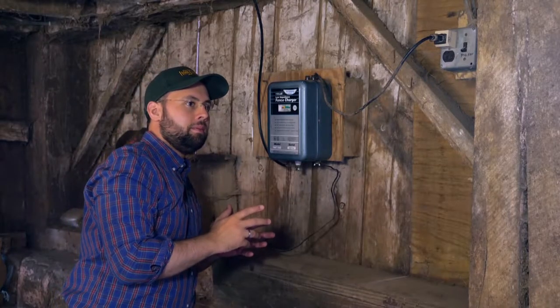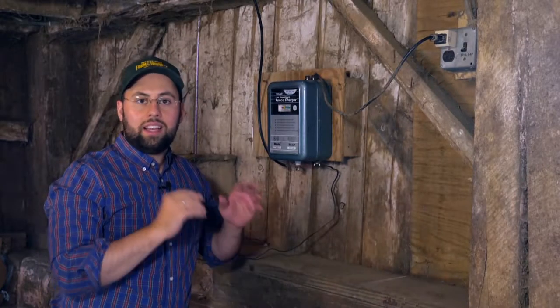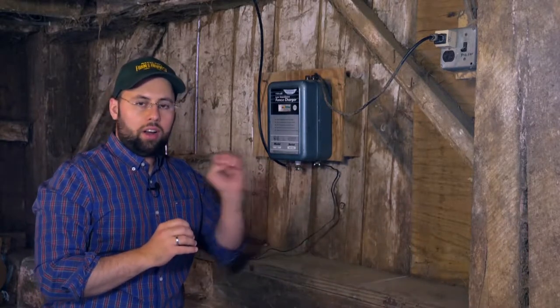Now hear how it clicks? That's because it's not sending electricity 100% of the time — it's sending a pulse that goes on and off. The reason for that is if an animal gets shocked, it gives it time to run away before the electricity turns back on.